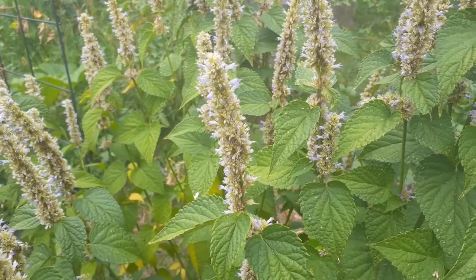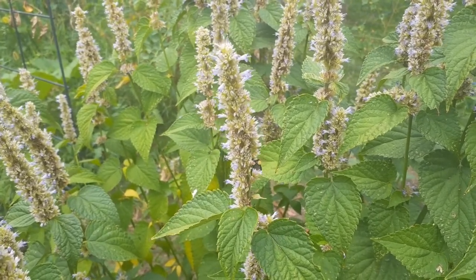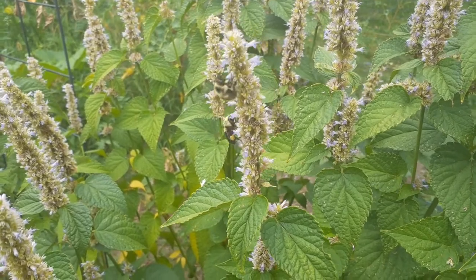It is a great pollinator garden addition. The flower spikes can range from almost white to deep blue. It is visited by bees, butterflies, beetles, and hummingbirds.